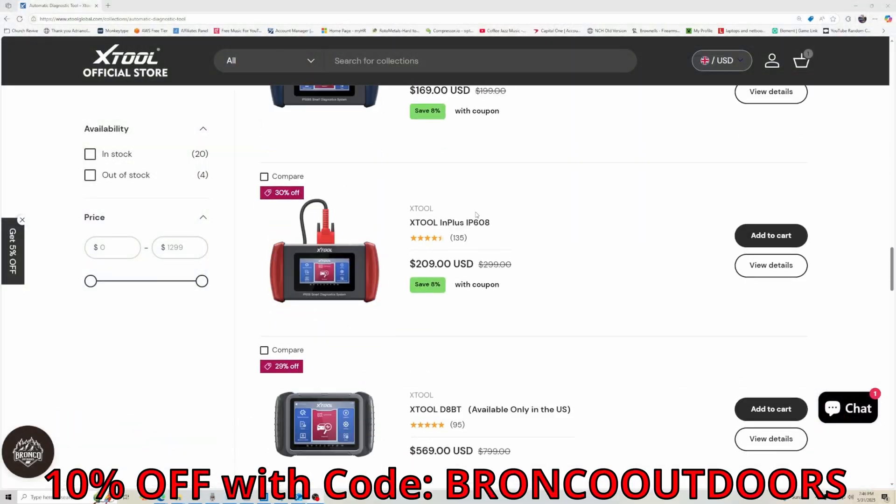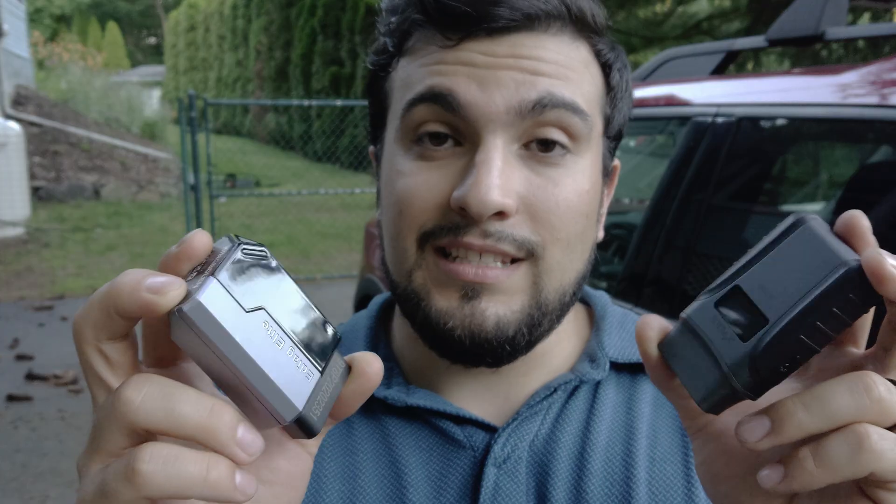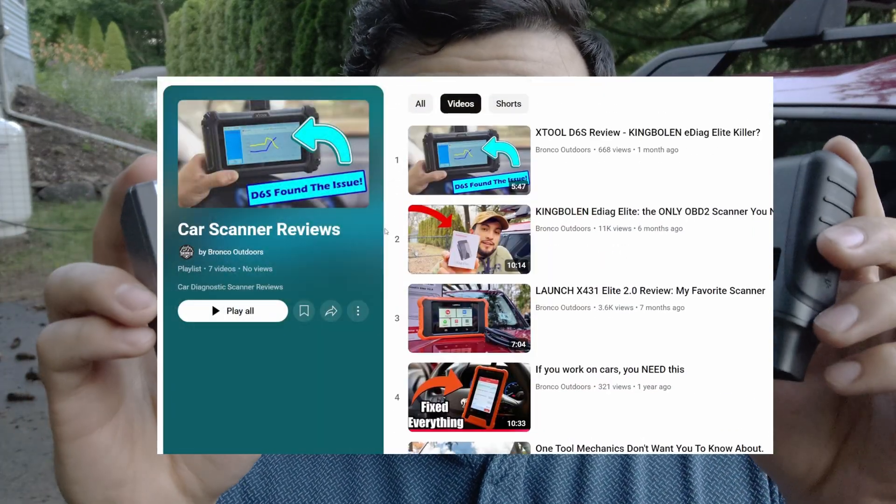If you're watching this and it's not Prime Day, you actually have an opportunity to save a little bit more money as well. In the link description I'll have a coupon code — Bronco Outdoors — and it'll give you 10% off on your purchase. But again, it's all going to come down to your use case. Both are very capable — go ahead and make the best choice for your mechanic shop, whether you're a DIY mechanic or running a full-fledged in-house shop. That's all I have for you today — thank you so much for watching. I hope you enjoyed — please check out my other videos. I have a playlist of all my other reviews. Have a great day, bye!